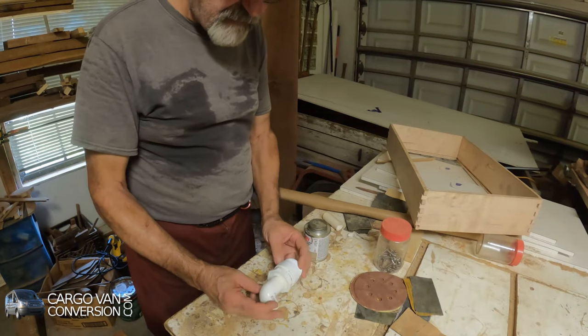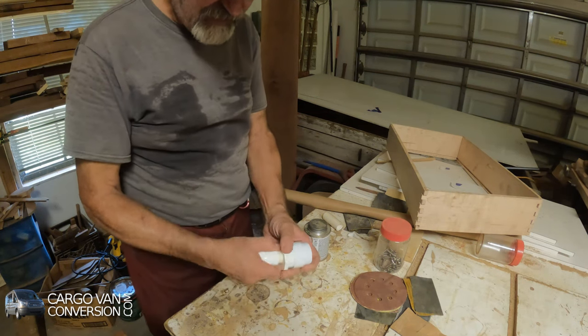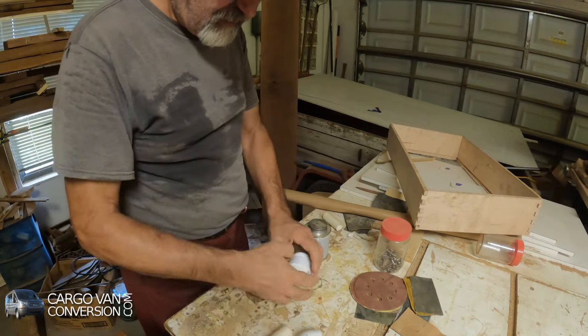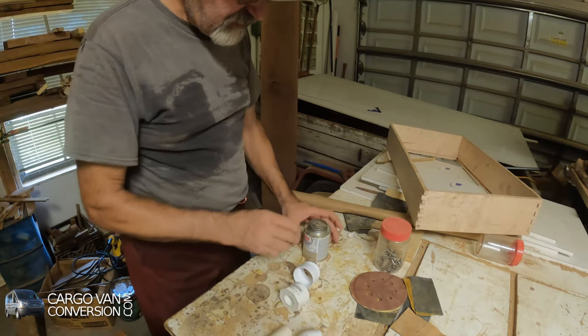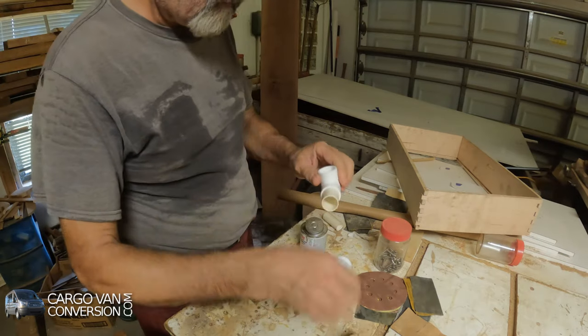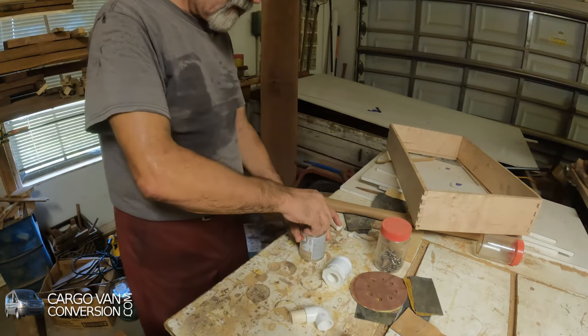So I have to pre-assemble a few parts, because I have to install it in phases. I have to put these two together, and these two together. That's done. Back to the van.